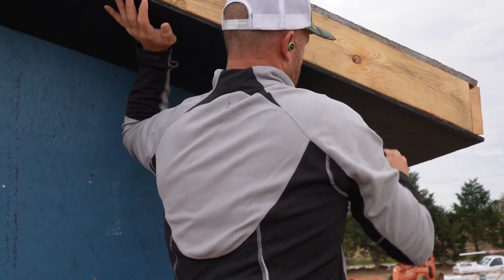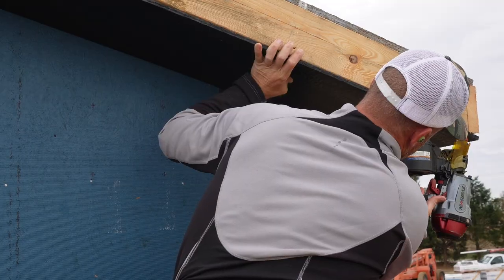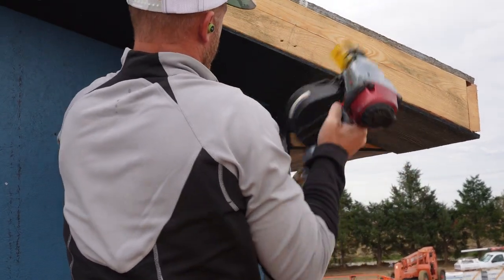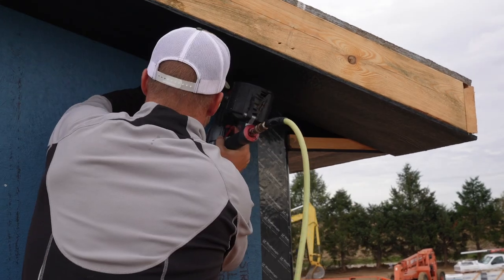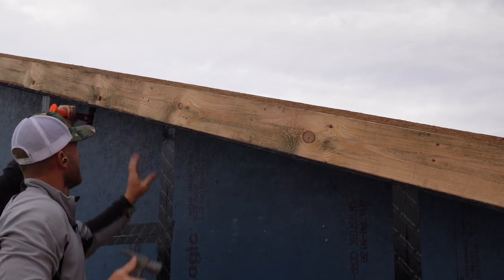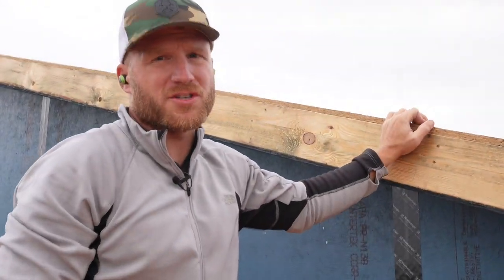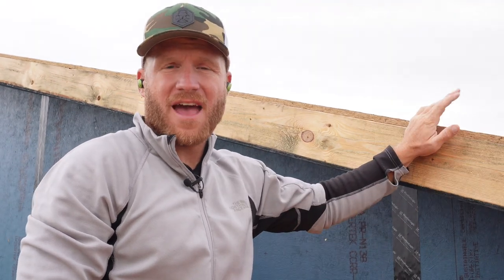One thing I've got to make sure is that we're not going out past my end. Anytime you're doing LP products, just let your gun undershoot the nail just a little bit. You'd rather have to pound it in flush than have a nail that goes way through your material - that's not a good thing. Turn your nail gun pressure down and pound them in flush.